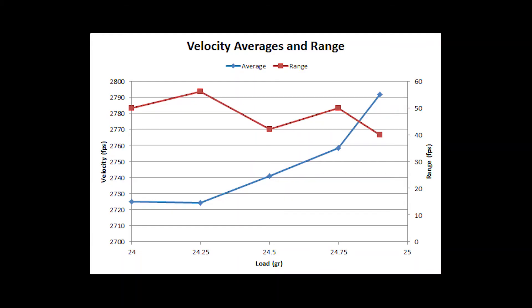Looking at the chart: the velocity average is the blue curve, and the extreme spread — the range of velocities within each three-shot group — is the red curve. Since we're really tight on charge weight of the Varget, we're not going to see a flat spot. We're basically in a 2,700 to 2,750 fps node. The extreme spreads are bouncing around between 40 and 55, which is flat and nothing really stands out.